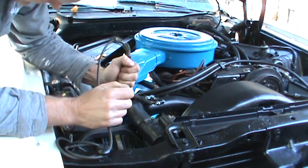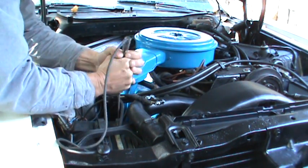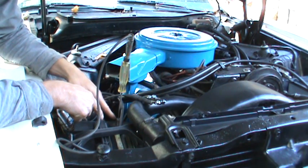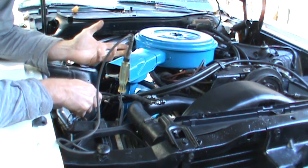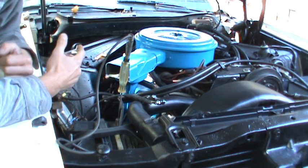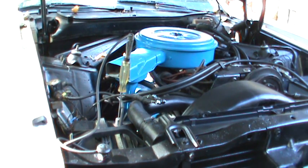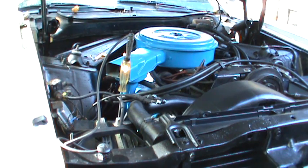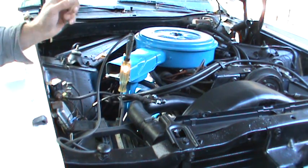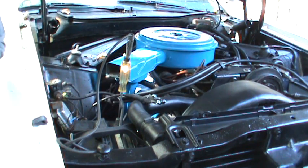I took the test light and put it in between — one end on the terminal, one end on the battery post. This car has no draw on it, nothing's on, the battery's never going to go dead. If something was on, that light will light up. I'll prove it — I'll open my door and the door lights will want to come on. The light came on. The battery's not even hooked up, but there's a path that wants to be completed. That's telling you there's a current draw somewhere, and that current draw is going to run your battery down.